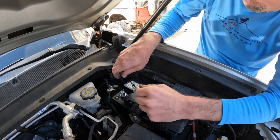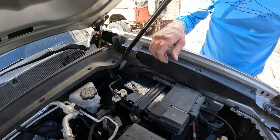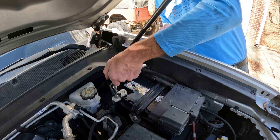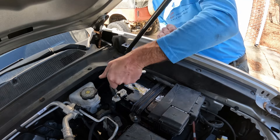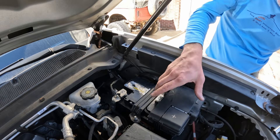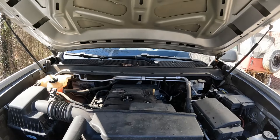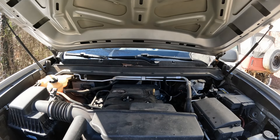We gotta get our negative cable back on. Tighten it down with a 10 mil. That clips right back on. The bracket's tight, the cables are tight, so we should be ready to start it up. Pretty simple battery change. On some older cars you might want to worry about the fuse portion being on top, but a lot of newer vehicles are doing it that way. If you guys have any questions, let me know and I'll do my best to answer them. Thanks.